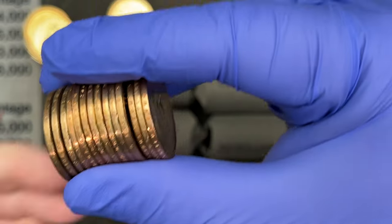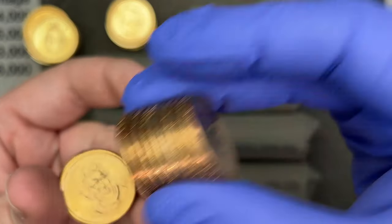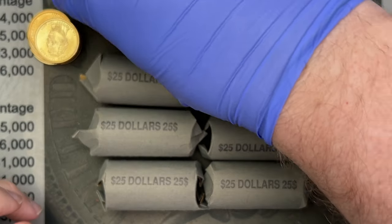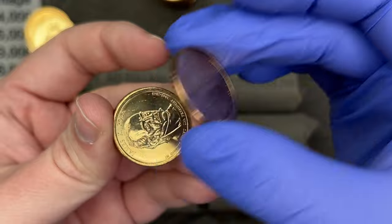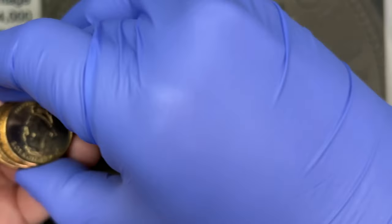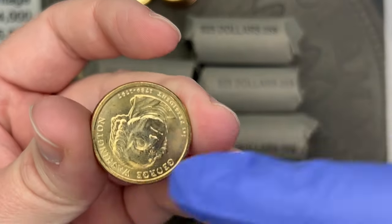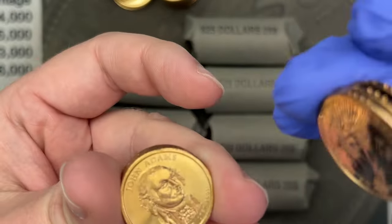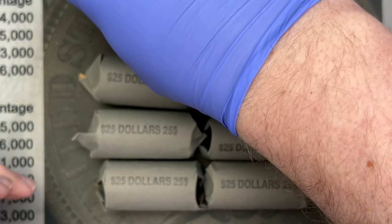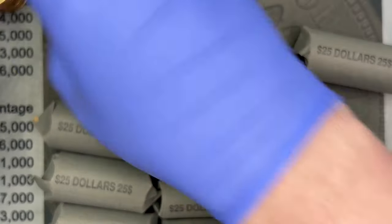It looks like we have all presidents in this roll. Not all of them are in the best shape. We do have some nice dollar coins — you can see this one has a little surface issue. There's Washington, there's John Adams with a big old fingerprint. That's another reason why I'm wearing gloves — I don't want to put any extra fingerprints on these. So that's the first roll.